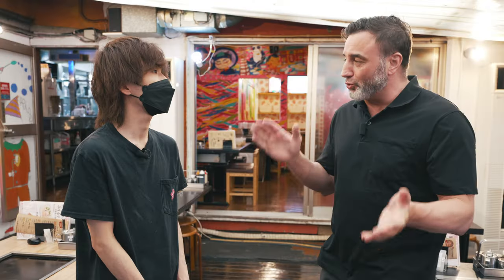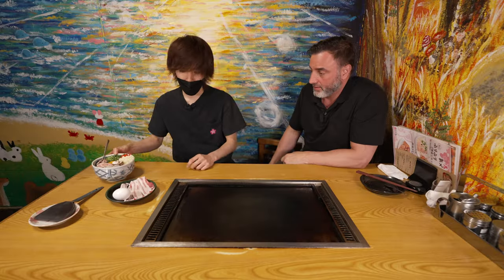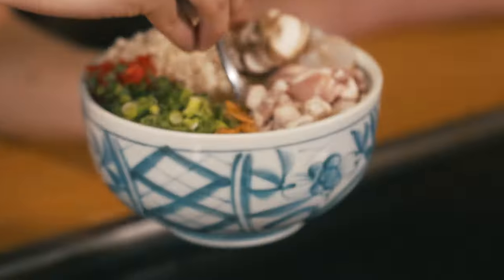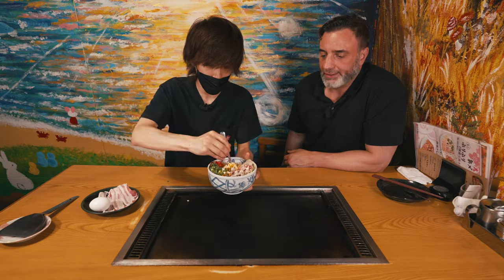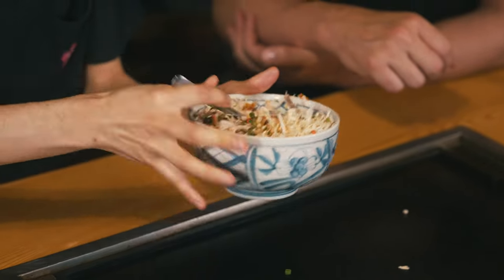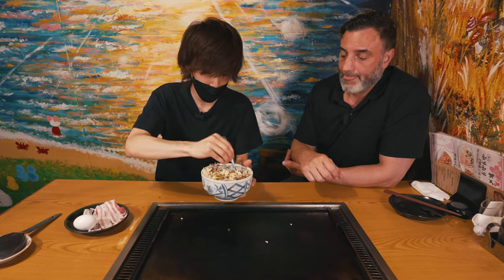Fuji-san agreed to show me how to make one. So this is the hot plate — and I gotta tell you guys, it's really hot, be careful. First you have to mix really hard — crush the egg yolk first and then basically mix everything up. If you drop something, don't worry about it. Mix it up really hard because if you don't, it's gonna be easy to break apart.